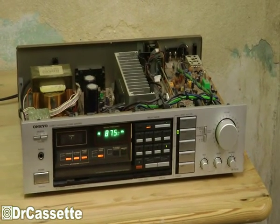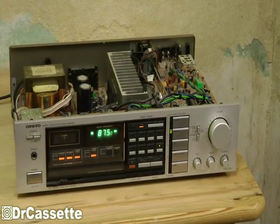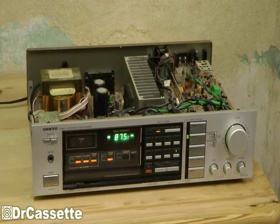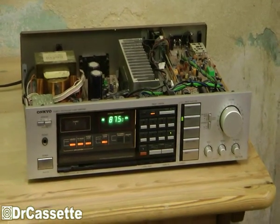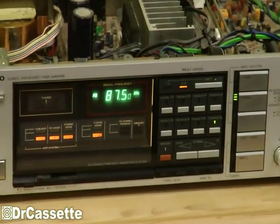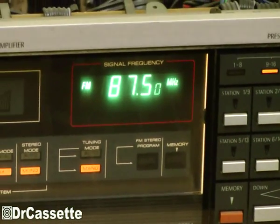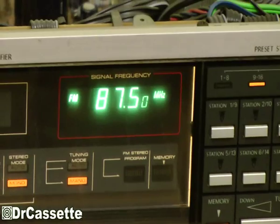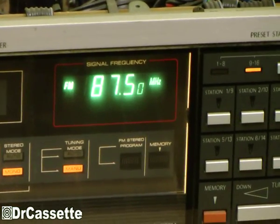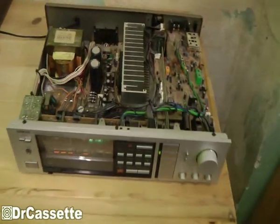I got this Onkyo receiver off the dump, and when I plugged it in the first time to see if it would work, it seemed to be a total disaster. None of the LEDs on the front turned on, the speaker relay wasn't clicking, and the little fluorescent display on the front for the tuner just displayed all of the digits — the FM, AM, megahertz, and kilohertz were all lighting up at the same time.